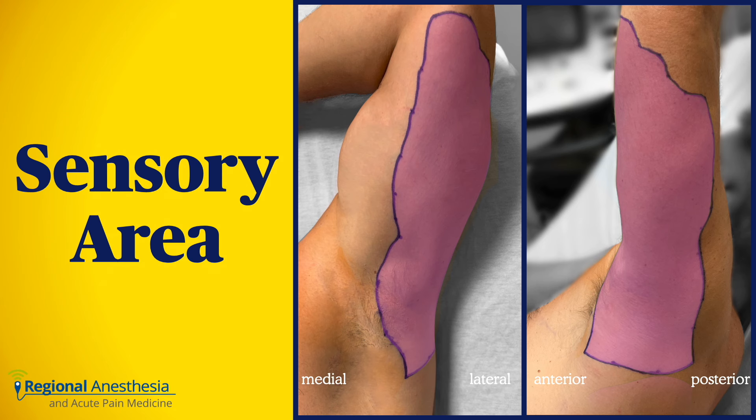Does this work? Sure. In volunteers, this ultrasound-guided infiltration clearly blocks both the intercostal brachial and the medial brachial cutaneous nerve. You can appreciate that it covers a broad enough territory that it's worth blocking for many arm procedures.